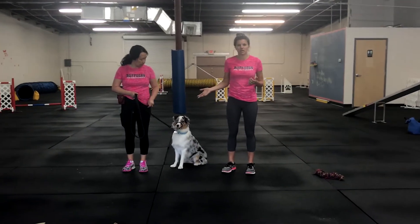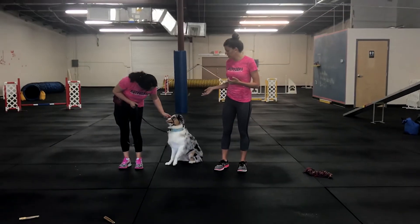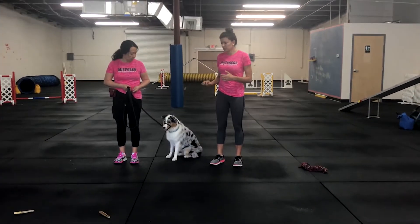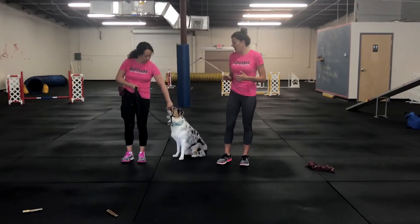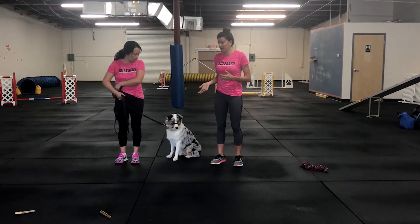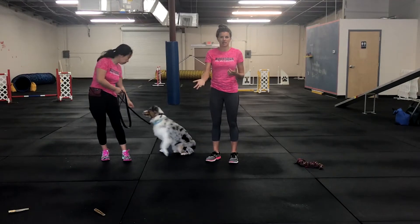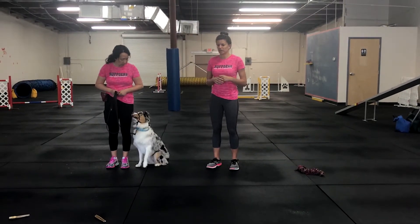I do recommend using a gentle leader. It's the same thing as a horse halter — it goes over their nose. She has no problem eating right now and can gladly take her treats, but it does give us control over her head. If she was on her collar and wanted to pull to get to that item, she could easily get to it. So we want to make sure that she cannot.